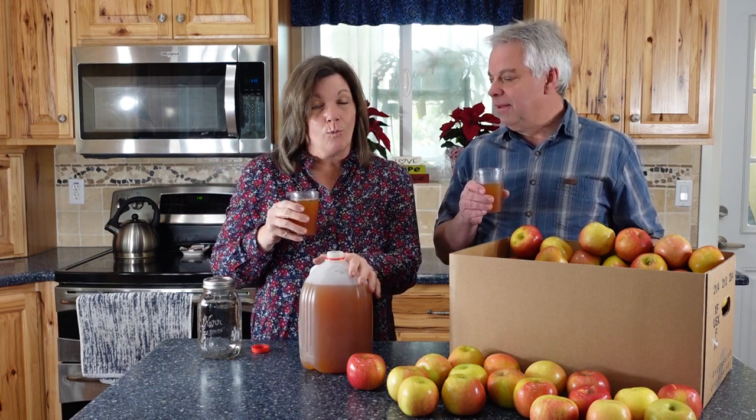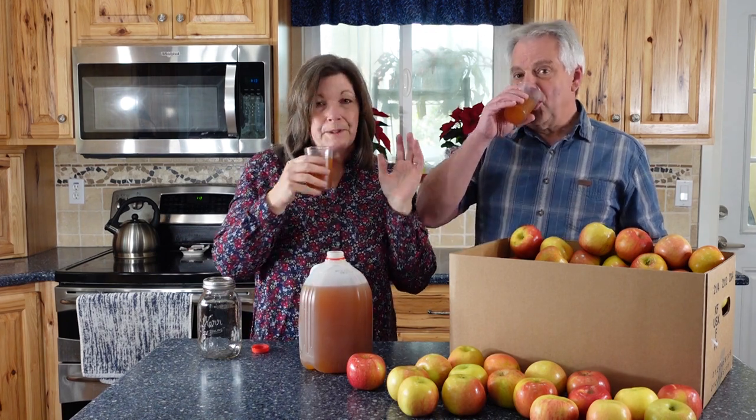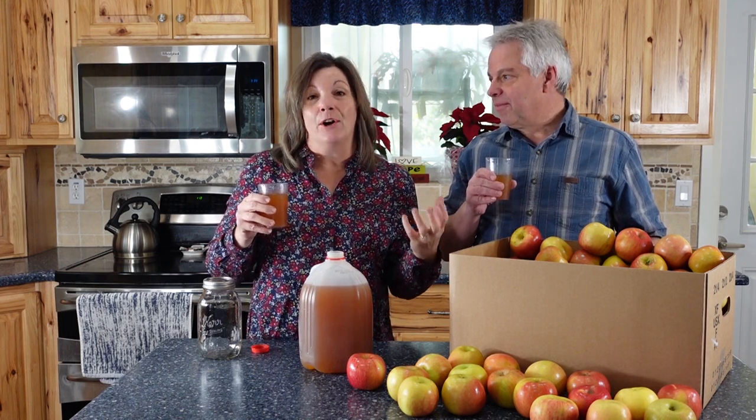We have a local farmers market that we go to and we can purchase wonderful apple cider which is actually delicious, but it is nothing compared to what you can make at home. Today our friend Suzanne and her family made apple cider using an apple press and she has agreed to share that experience with us.